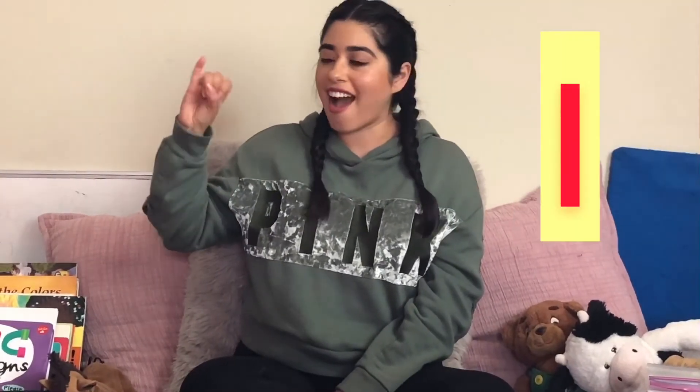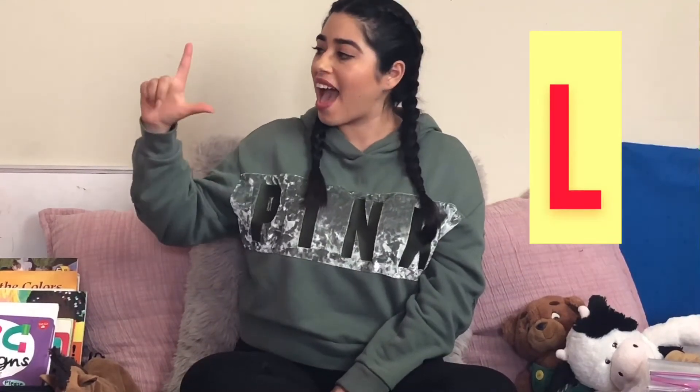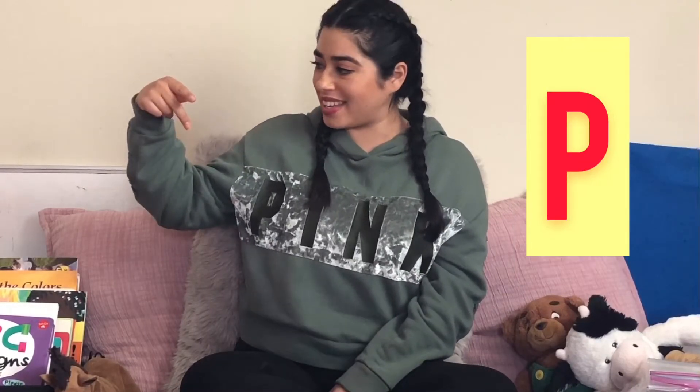A B C D E F G H I J K L M N O P Q R S T U V W X Y and Z. Now I know my A B C's, next time won't you sing with me?